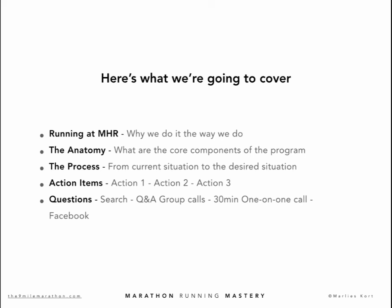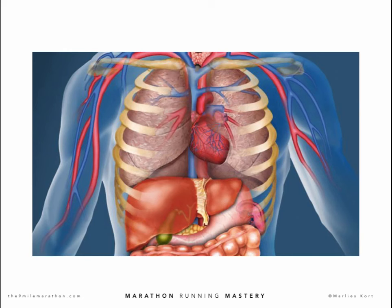Here's what we're going to cover in today's video. At the end of this week, we're going to get clear on your MHR — your Marathon Heart Rate Sweet Spot. That's the main theme of this week's training program: mapping your MHR. To do that, we will do the CHR test again this week to find your critical heart rate, and we use the CHR to calculate your MHR. Today we will start with the basics of your Marathon Heart Rate, then address the anatomy of the Marathon Running Mastery program — the core components of being a 9-miler, living and training the 9-miler way.